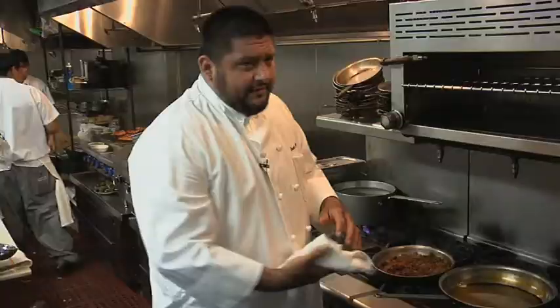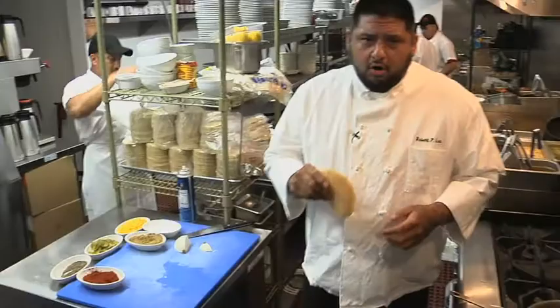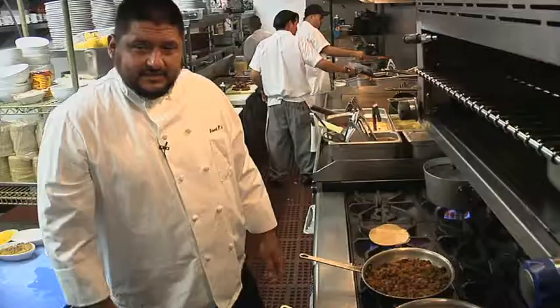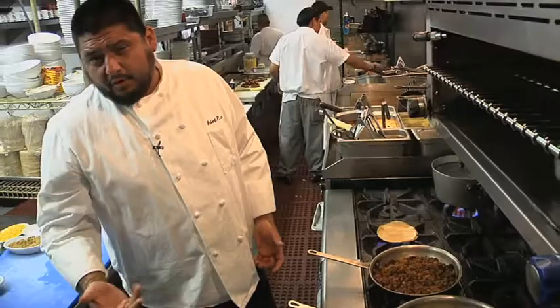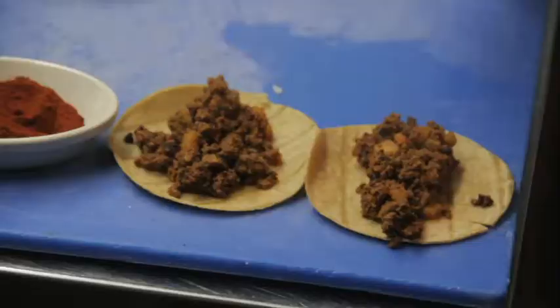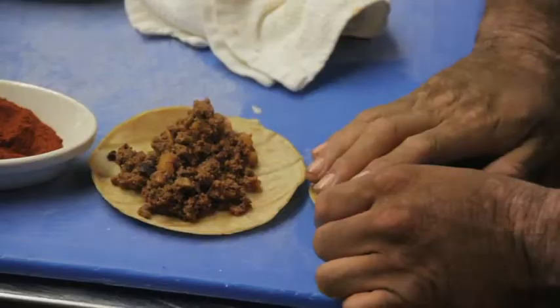At that point we're going to go in and fill our tortillas. The secret to making a hard shell taco, if you're doing them at home, is to use a warm corn tortilla. So we're going to go in and just heat them up on the flame. If you use them unwarm they break and crack in half and you can't fry them. Just take the mixture, put it kind of dead center, it's a pretty simple thing — this folds up.